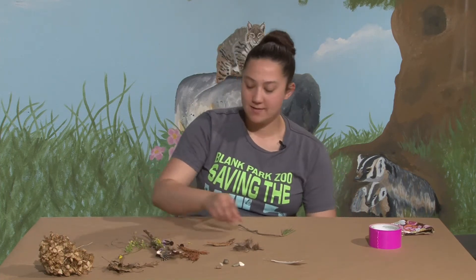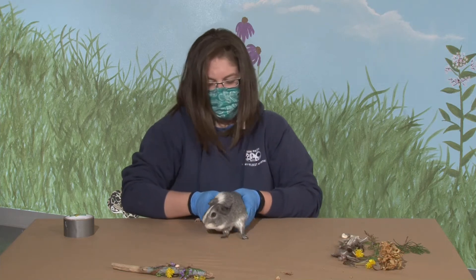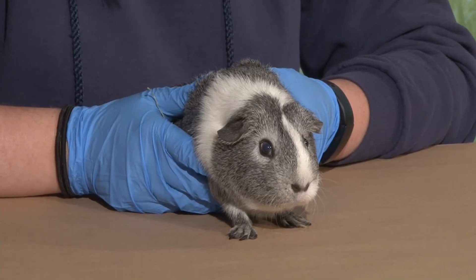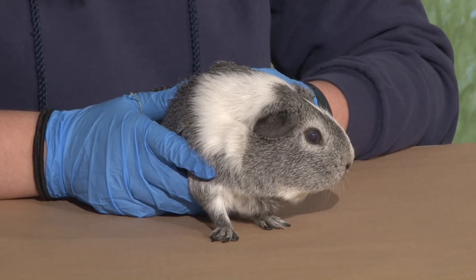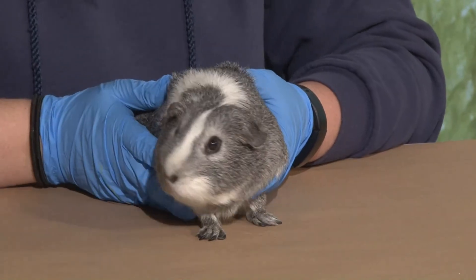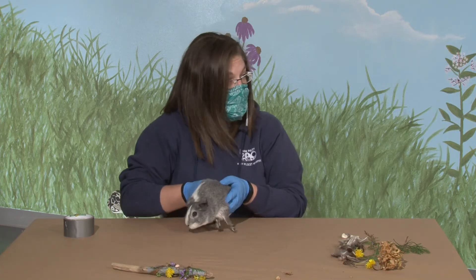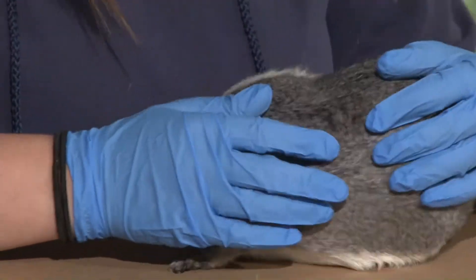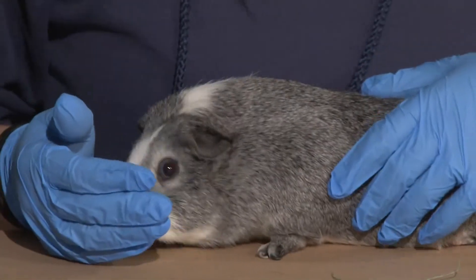Who do we have, Jessica? I brought Miguel with me today — he is a guinea pig, and he's not really sure about all this, so we'll keep him nice and close. Guinea pigs are what we call a domestic animal, which means he needs people to take care of him, just like our dogs and cats at home. Out in the wild, they actually come from South America and were domesticated. In South America people domesticated them for food, but up here in the United States we keep them as pets.